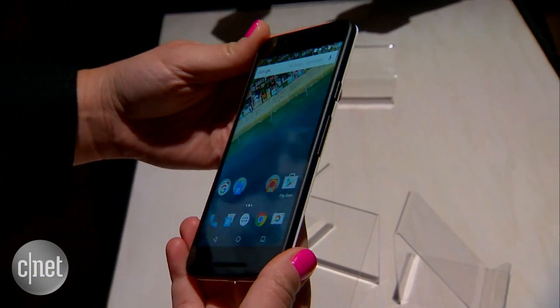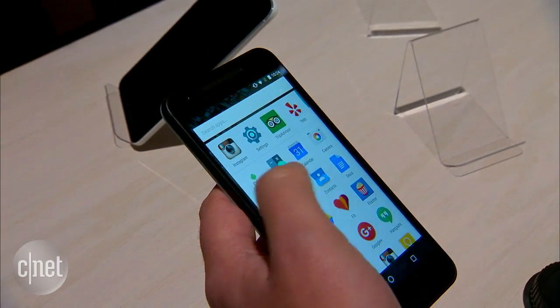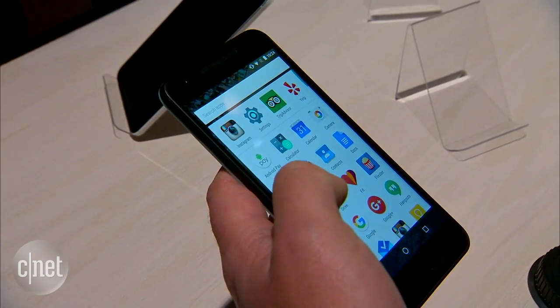We're looking at a 5.2 inch screen here, as well as the phone running Android M 6.0. That's obviously the latest version of Android.